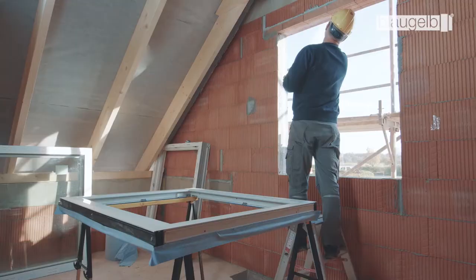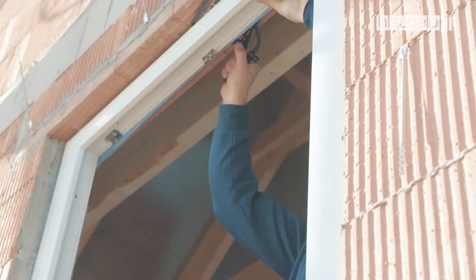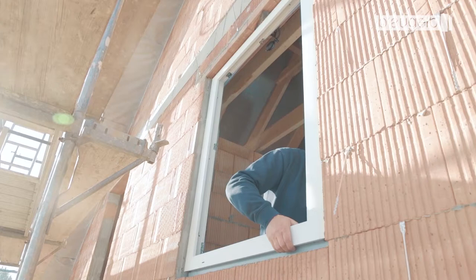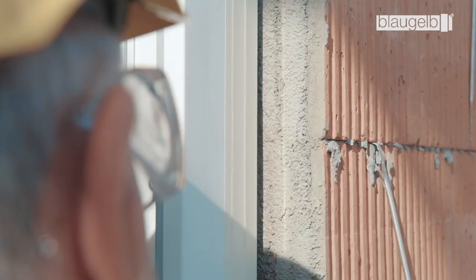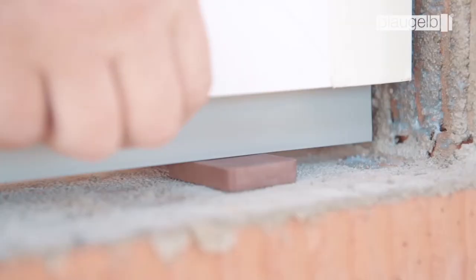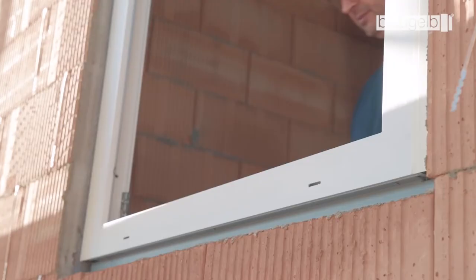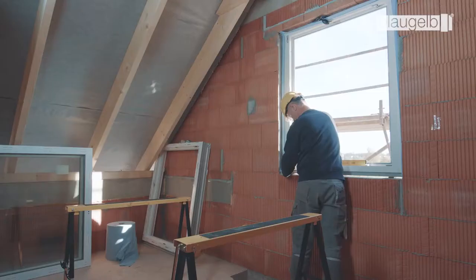Place the window element in the soffit and fix it temporarily in position, for example using windbags or mounting clamps. To achieve a uniform joint appearance, make sure the installation joint is always in the correct position. Put Blaugelb spacer blocks underneath in order to transfer the load as specified in the installation guidelines. These can be combined as required to ensure millimeter-precise level adjustment.